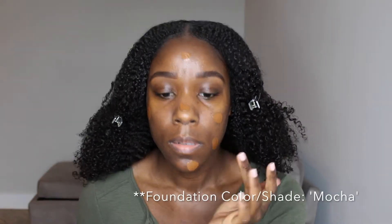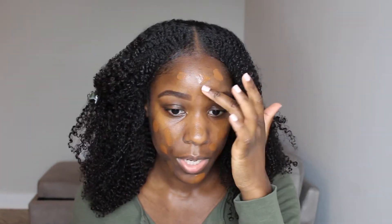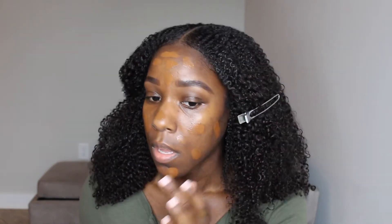I have my primer on and I'm going to go in with the Can't Stop Won't Stop foundation. This is not a first impression — I really wanted to use the foundation for at least two weeks before doing this video, because I think you get a more accurate and helpful review that way. You might discover different ways to use it that work best for you. We are going to do an all-day wear test.